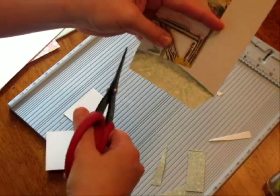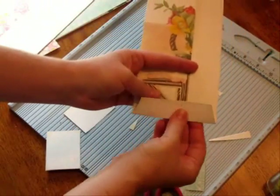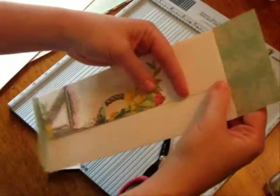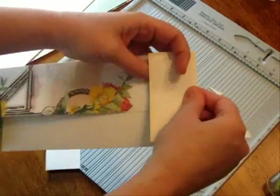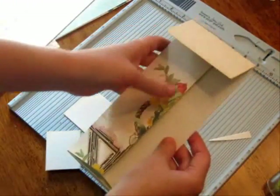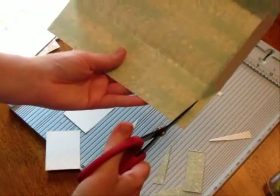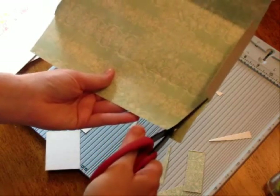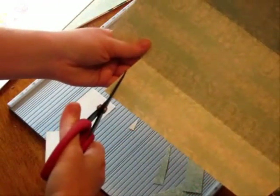Take a corner there and a corner — see? Your top flap is going to come down, and we're going to die cut that and decorate the top to make that fancy as well. You always want the top to fold right, so I'm going to take a corner off at the top and a corner off at the top as well.